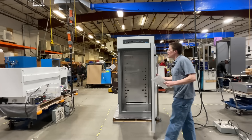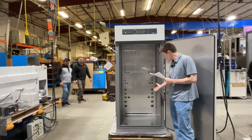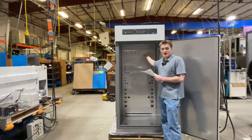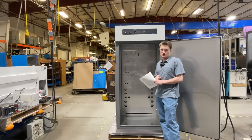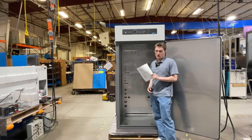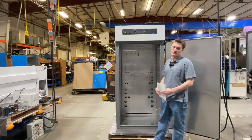As the name implies, the SMO28 features 28 cubic foot capacity. It uses a double gasket feature along with forced air convection to provide precise and uniform temperature control. Additionally, the unit is constructed out of stainless steel and other corrosion-resistant materials to prevent corrosion and increase longevity of the unit.